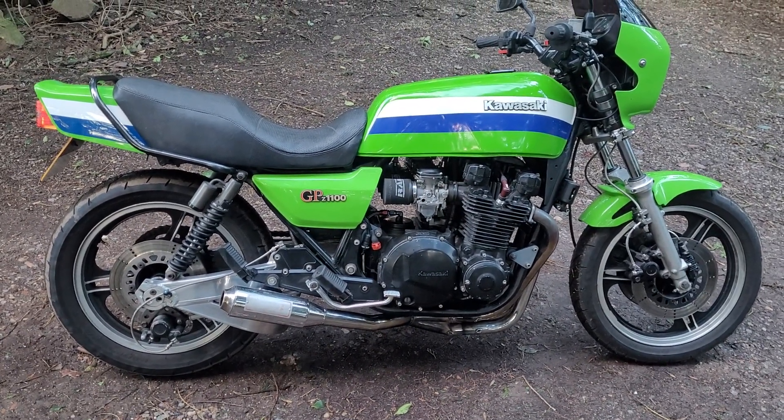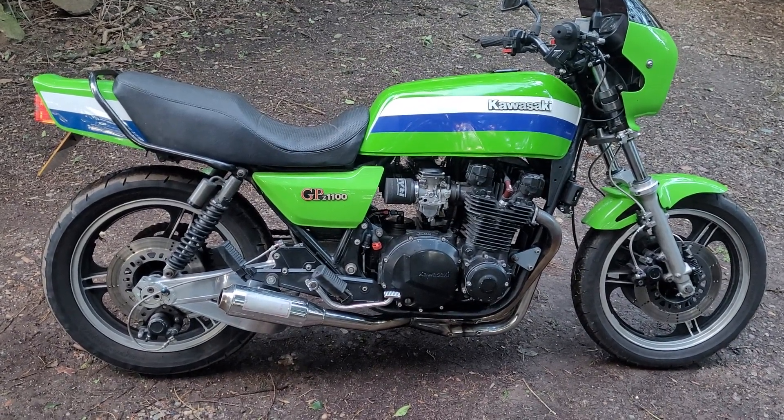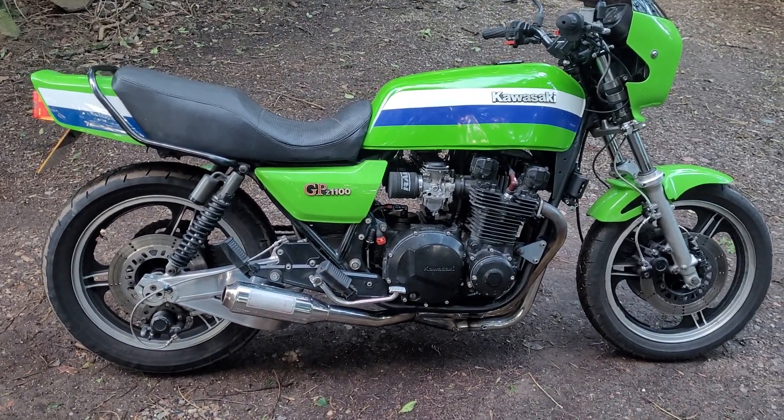Here is a GPZ 1100 R1, Harris battery pipe, J&B swing arm — absolutely lovely.